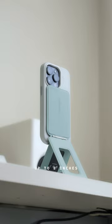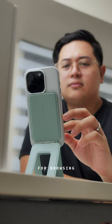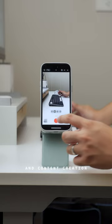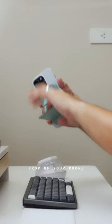It raises your phone up to 8 inches in height, so it's great for browsing social media, watching videos, answering calls, and content creation. Imagine being in the perfect situation and you just want to capture yourself — prop up your phone with Moff's new Invisible Tripod Stand and take that shot.